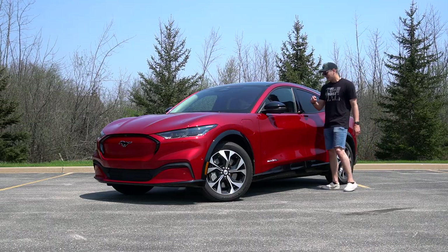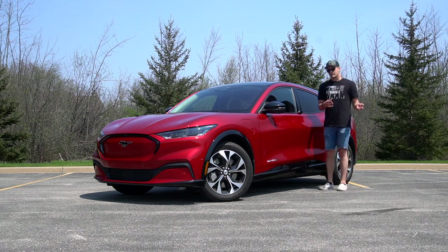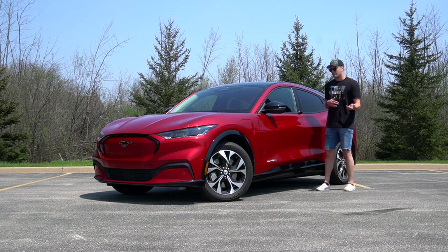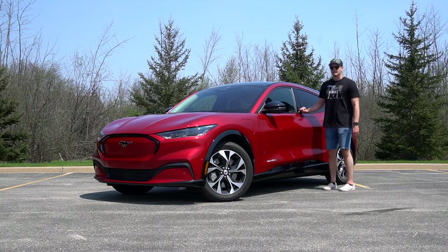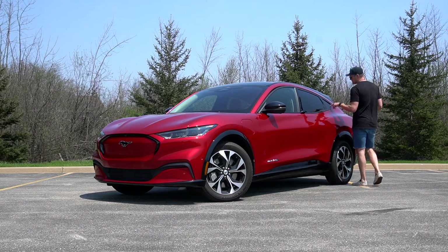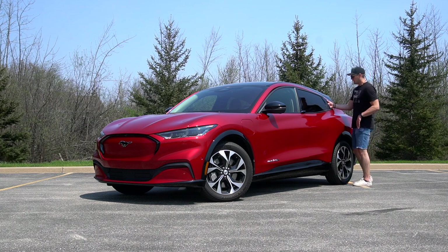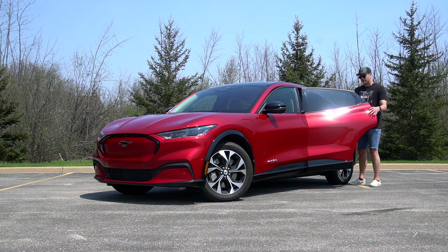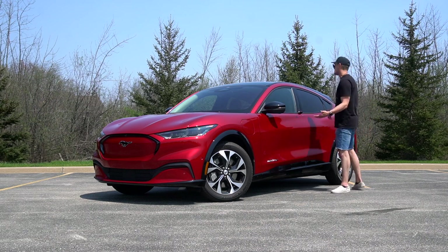One of my favorite things is how different manufacturers deal with door handles. Tesla has pop-out handles that can ice up. The BMW iX has a pocket you stick your hand into. Ford has gone a totally different route — there's a button you push, and a little tab on the front door. The rear door doesn't have a tab, so you push the button, the door opens a little, and then you put your hand in to open it the rest of the way. It won't slam your hand — it won't close until you actually pull the door further out. That's a nice safety feature.